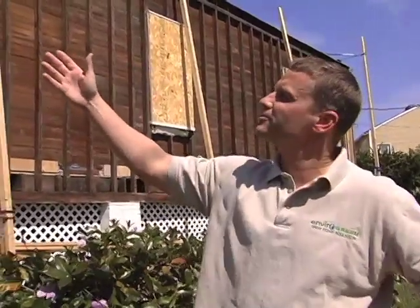Hi, I'm Jeff Haig with Enviogreen Insulation. What I want to show you here at this house is a typical scenario of an old 100-year-old New Orleans house. We're over here on North Solomon in Mid-City, and what we're looking at is an old house.